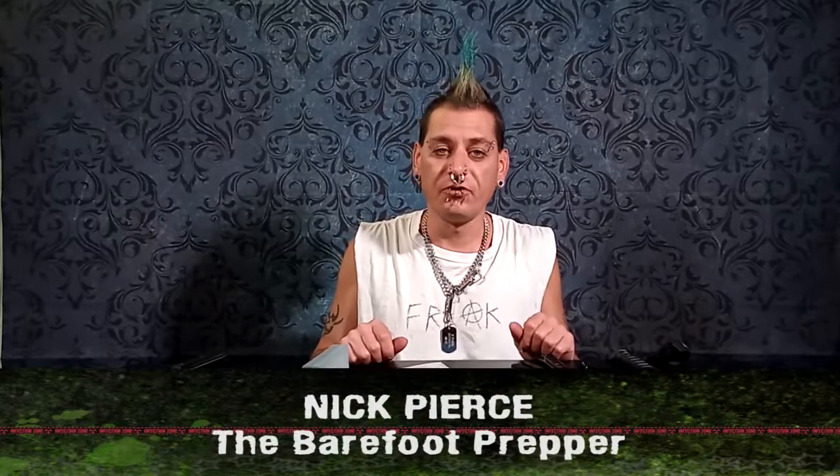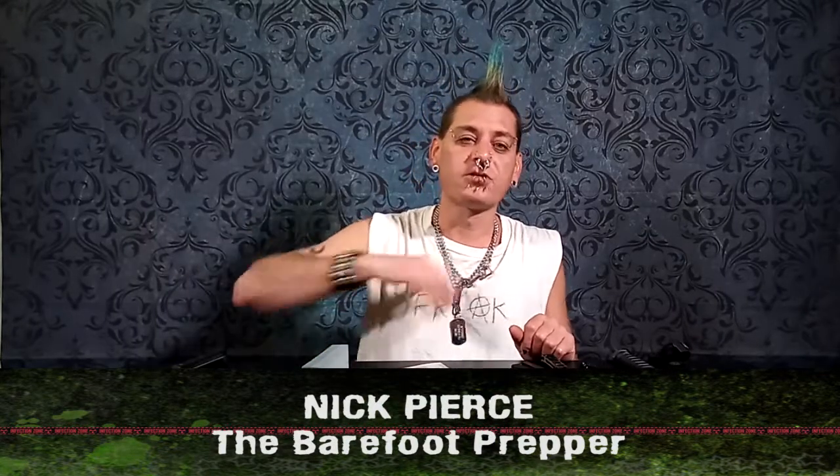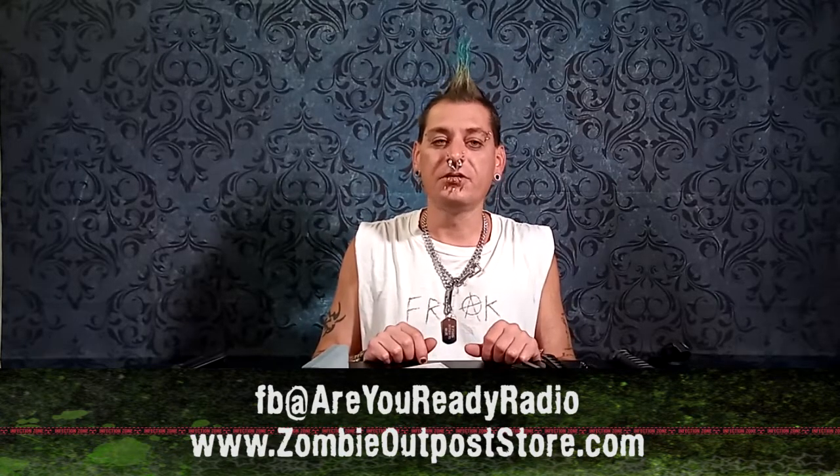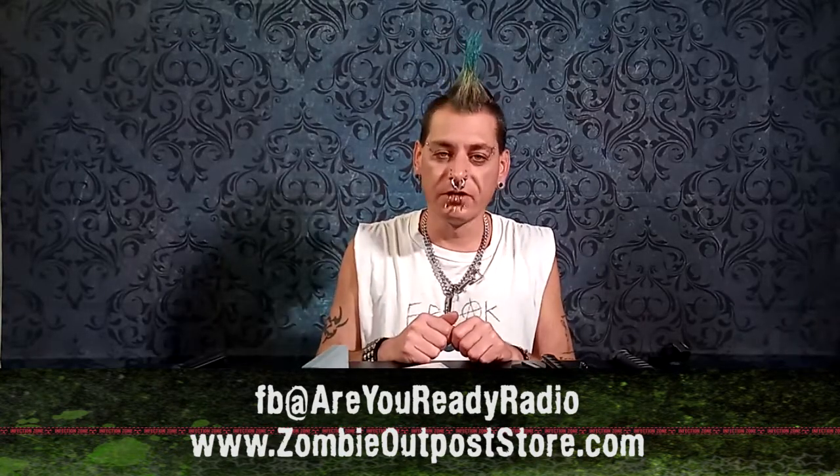I hope that I helped you seriously think, prepare, and answer the question: Are You Ready? I'm Nick Pierce, the Barefoot Prepper from Are You Ready Radio. Check out all the social media links at the bottom of the screen. Tune in to the radio show, and we can't wait to see you at the Zombie Outpost when we reopen. Thanks for watching. Tips from the Bunker 2.0 — the Sheltered in Place Edition.